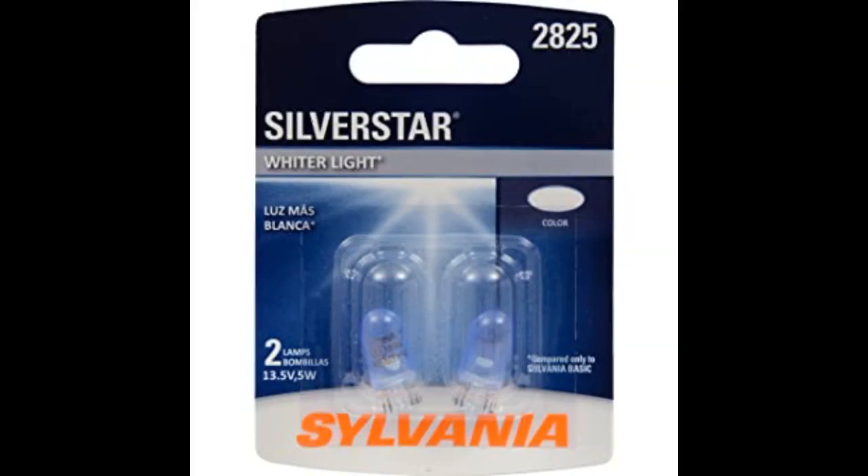Perfect fit for front marker lights on a 2003 Mini Cooper. Click the link in the description for more reviews.